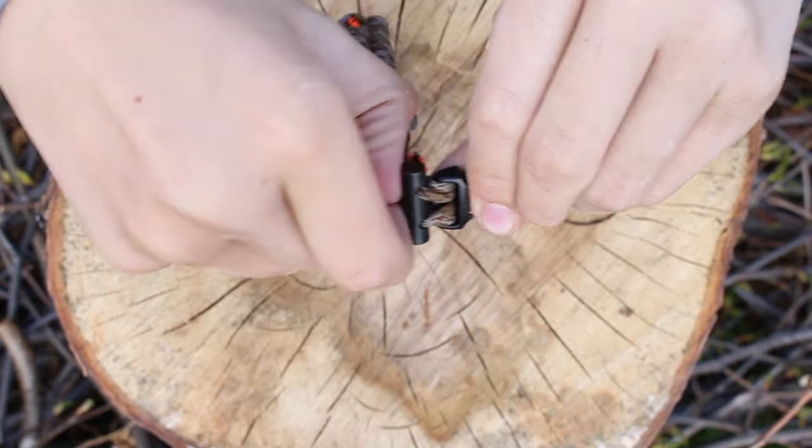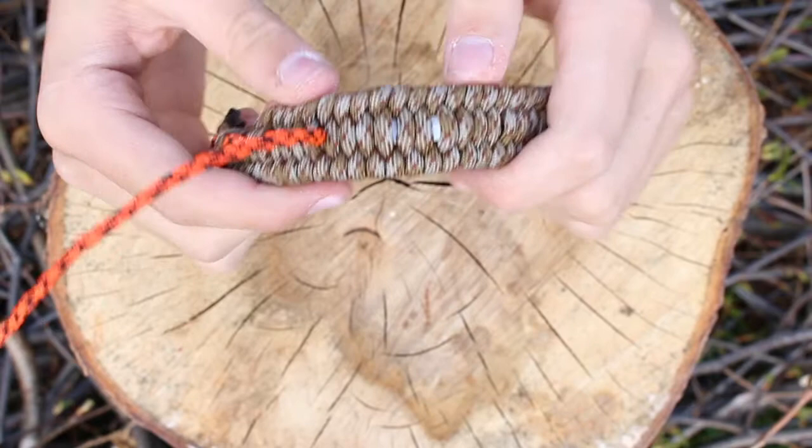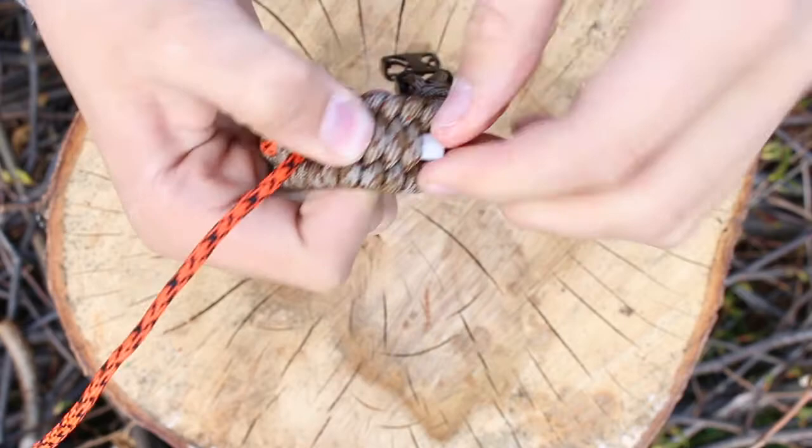Continue to remove the odd colored strand until you pass the ceramic scraper. Sometimes a small stick can be useful for this section of the process. From here you can easily remove the ceramic scraper.